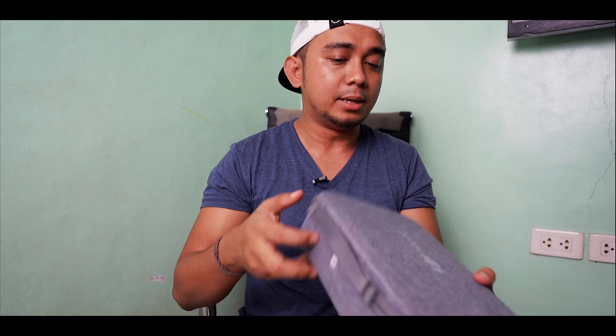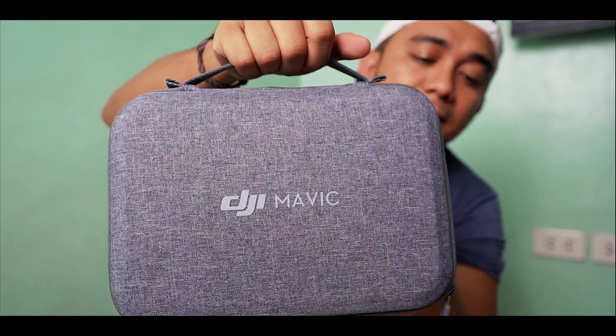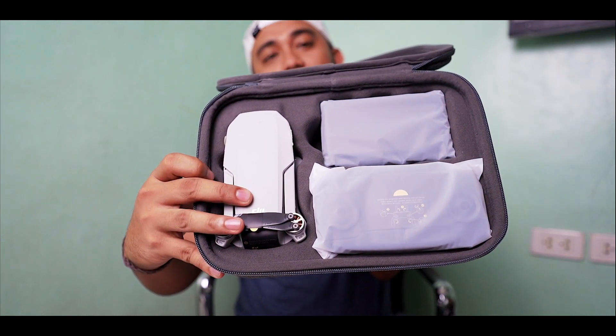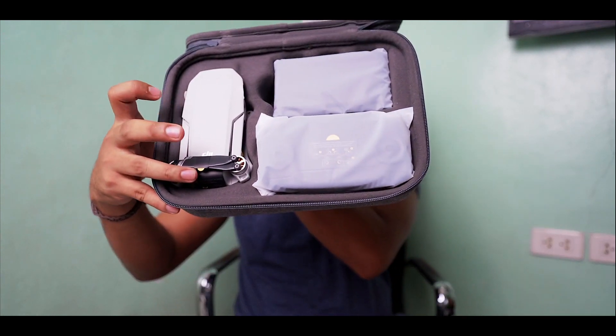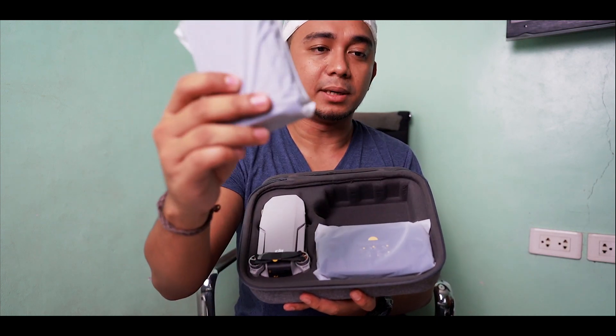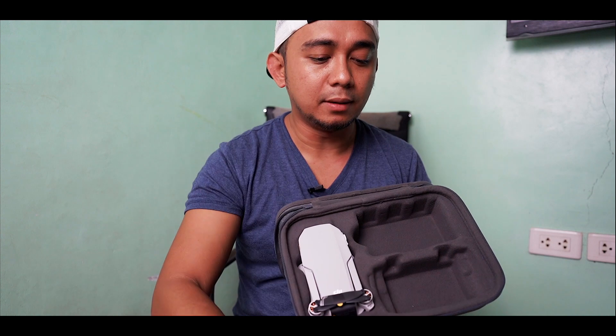Now let's try to open this main case. I love the case — I think it's super tough and handy, it's very light, it looks like styrofoam. So there you go, that's what's inside the case: we have the drone, the remote, and a charging hub for the batteries. This is the charging hub, this is the remote, and here are the joysticks for the remote.